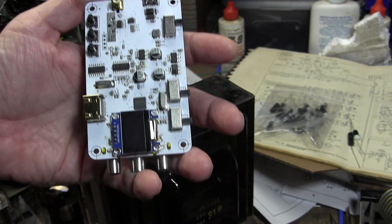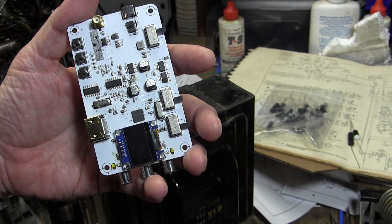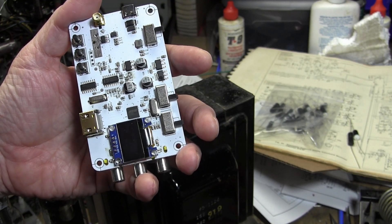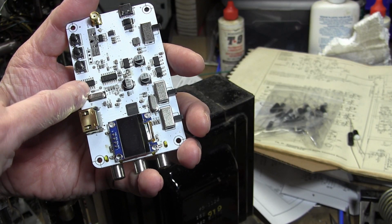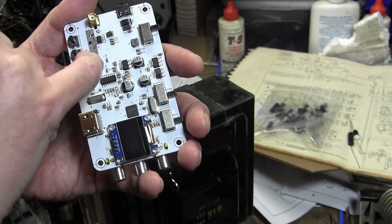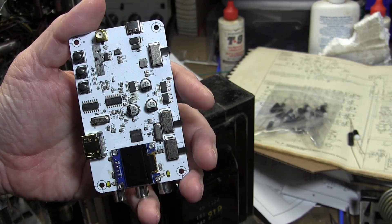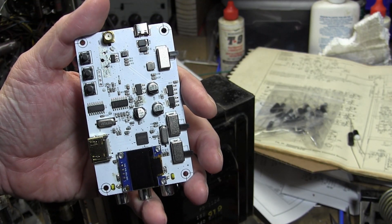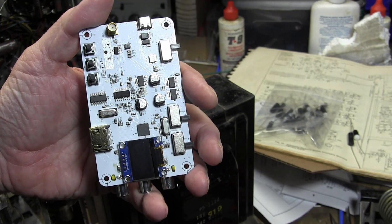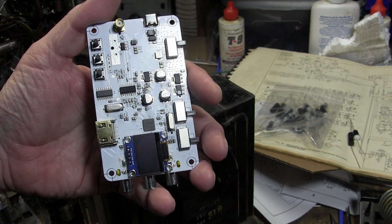So if one wanted to change the carrier frequencies, it seems like you'd want to reprogram the modulator chip. Whether you can do it, I don't know. At least one signal from this chip goes to this P1 connector that's not populated — possibly you could put a connector on that and program it. I don't know if it's an OTP one-time programmable, or if you can redo it in flash, or read the code out.